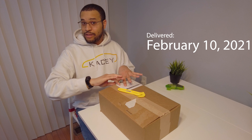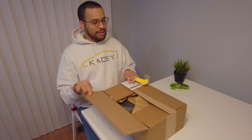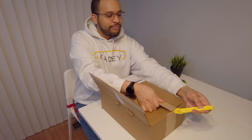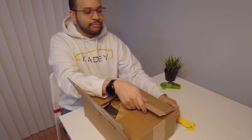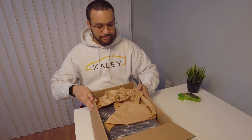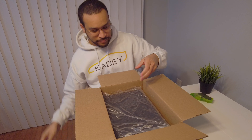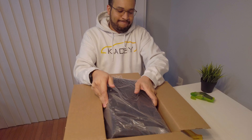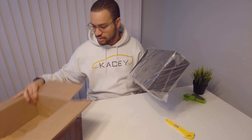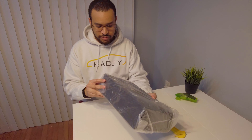I have opened this flap here to remove our shipping label, so let's get into it. Got a little bit of packing paper, and then we've got the goodies with one more small piece of packing paper and some crinkly plastic.